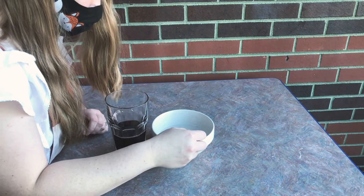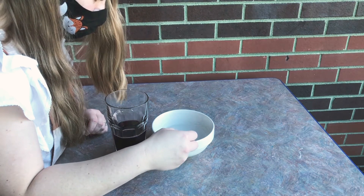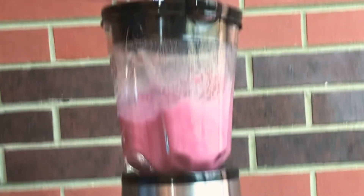I'm calling this video troubleshooting because this didn't work. If I slow down this video of adding the sodium alginate, you can clearly see that the high speed of the blender just flung it up over the sides and it didn't actually make it into my juice.